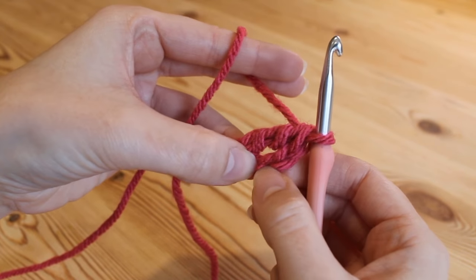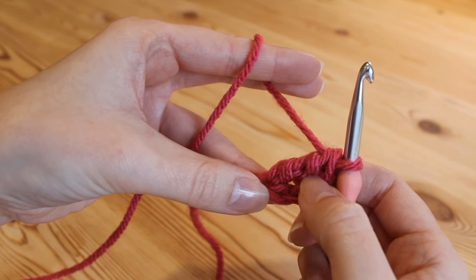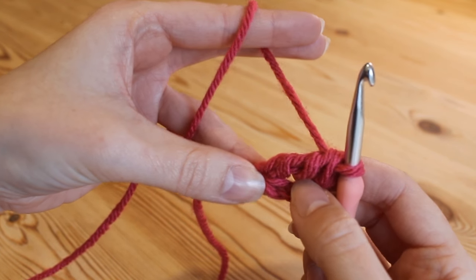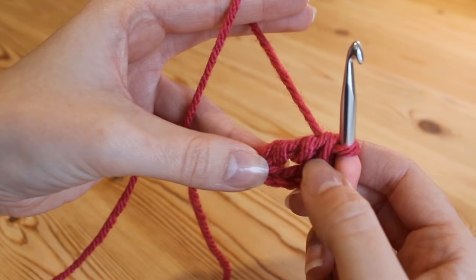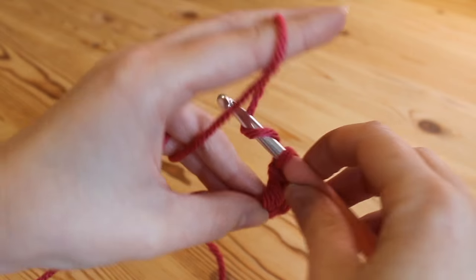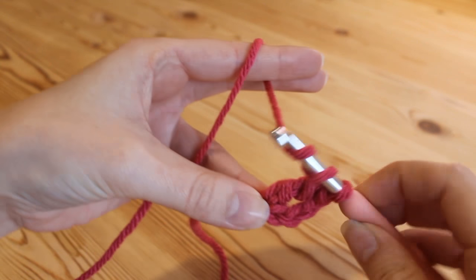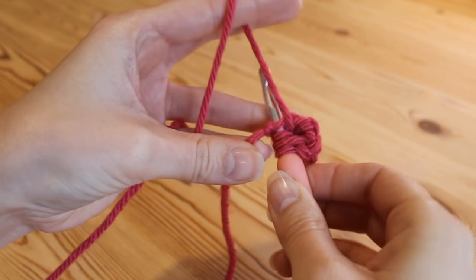You've got your chain 3 and your double treble — remember that's the UK term; in the US that would simply be a treble. We're going to do 2 more double trebles, so yarn over twice and insert again into that first chain right there next to the slip knot.